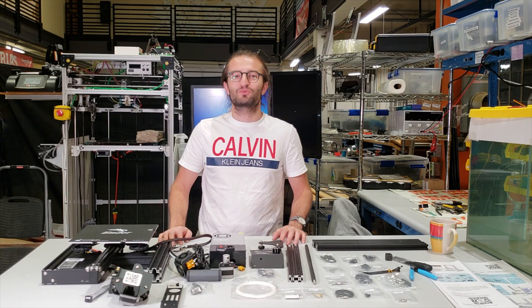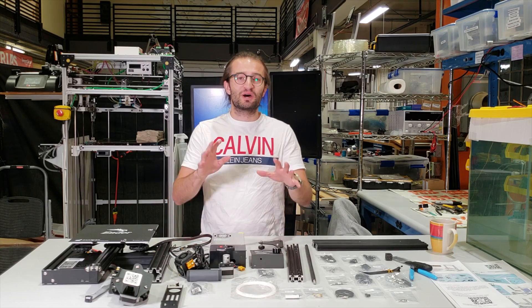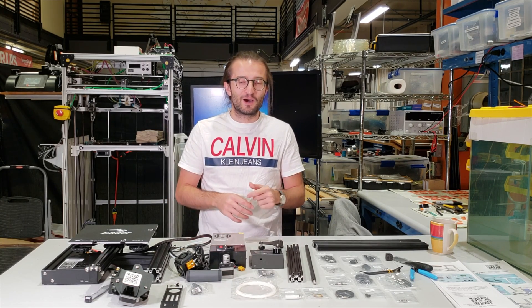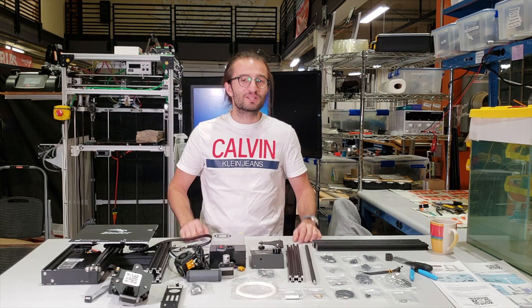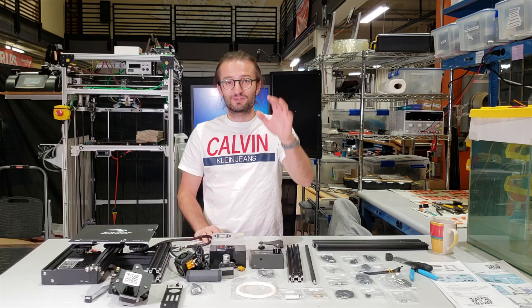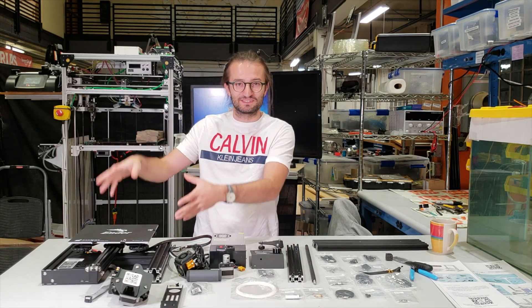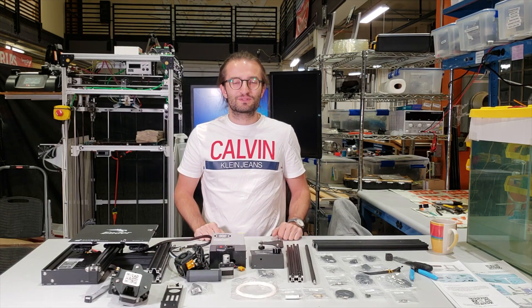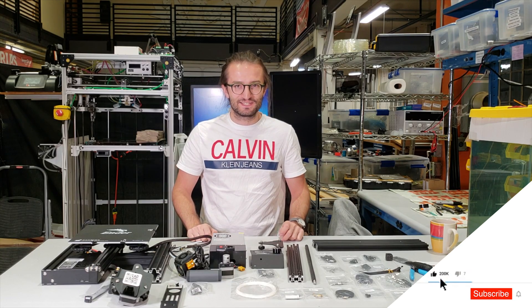Hello everyone. In this video I'm going to show you how to assemble the Creality Ender 3. I realized that most of my viewers are not my subscribers, so first of all don't forget to subscribe to my channel by clicking the subscribe button somewhere down below. Now we can move on to assembling the Creality Ender 3.